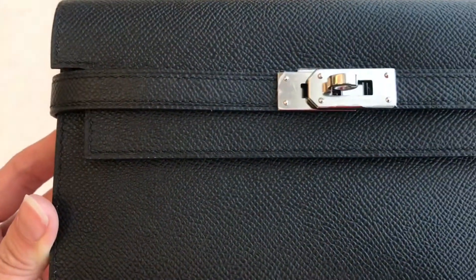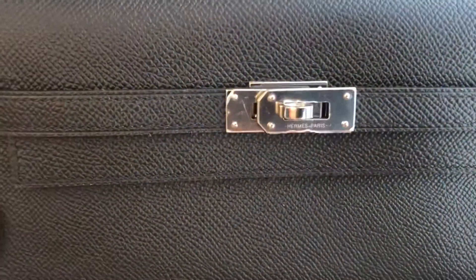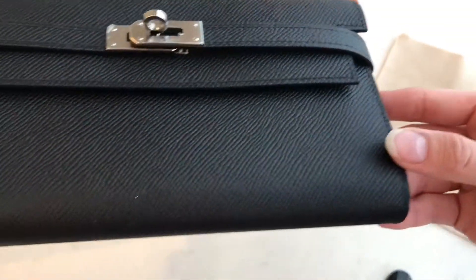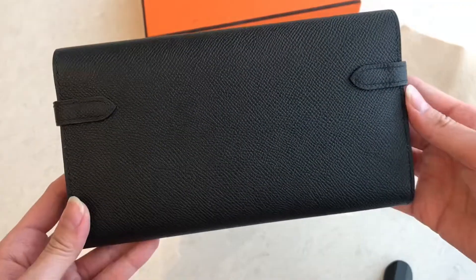This one's stitching is angled. You can see that's the engrave in Hermès Paris. This is the back side.